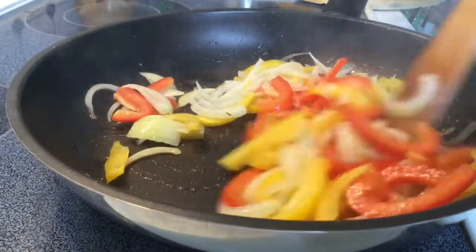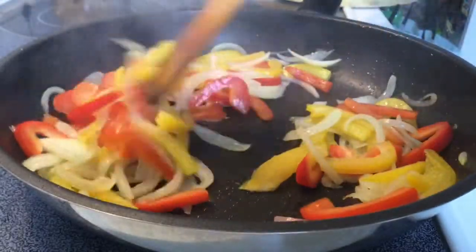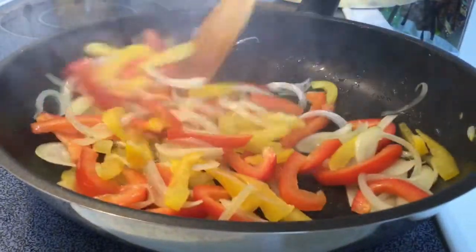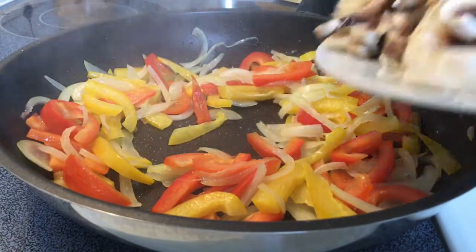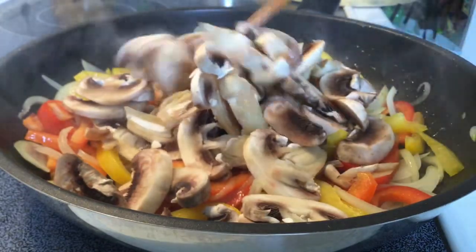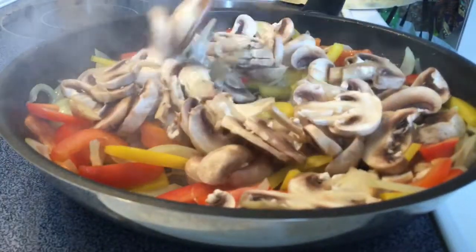I'm going to put it in a little bit. We're going to stir up the milk once we're ready when we're done. Then we'll go to the next step. We'll cook it the last one hour now. Let's cook it again.